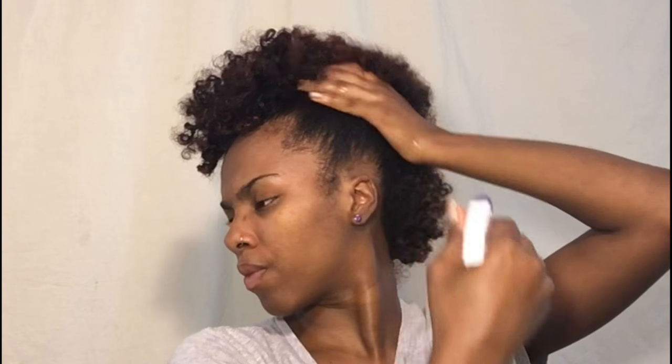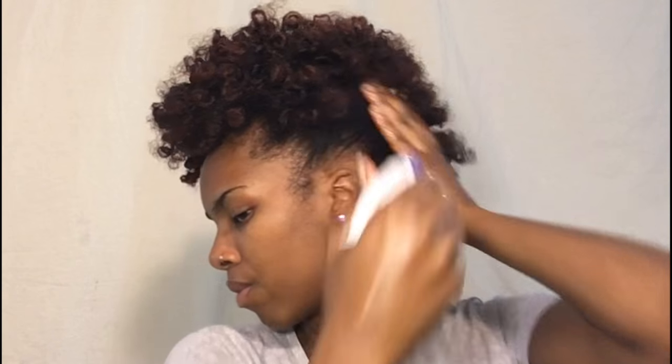And then I'm going to put another hair comb in the back, and then I just go ahead and do the same exact thing to the opposite side.